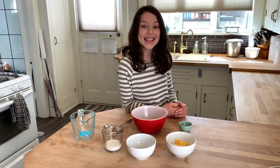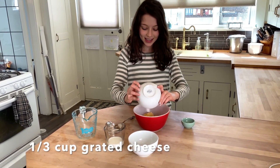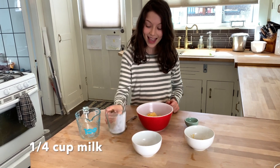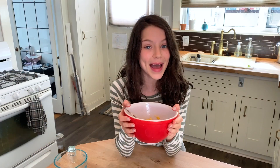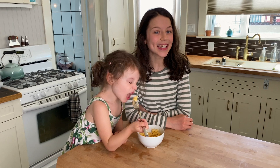Now that your pasta is out of the microwave, it's time for the milk and cheese. First the cheese, now the milk. And stir. Now put it back in the microwave for 30 seconds or until melted. It should look something like this. And this is our hack for mac and cheese.